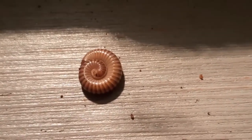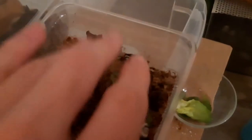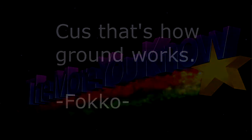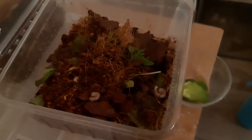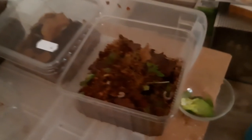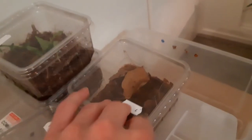Here we have one — he's not dead, he's just sleeping I guess. I'll just throw them all in here; I don't care. The food's at the bottom. I can spot three of them at the surface already. And now I'm going to rehouse this next one.